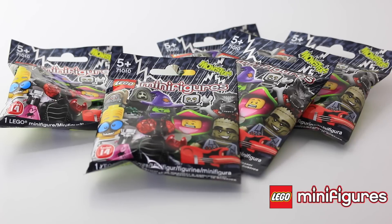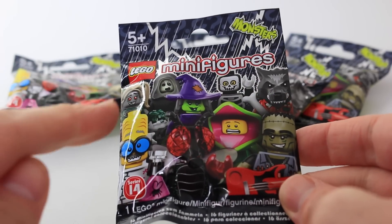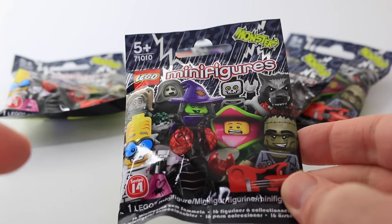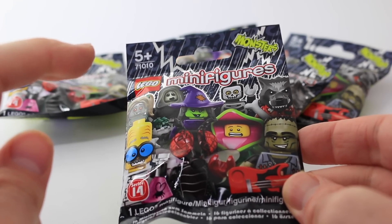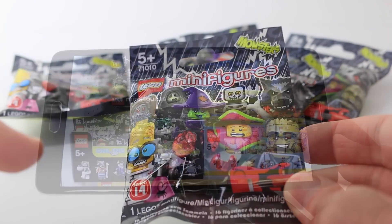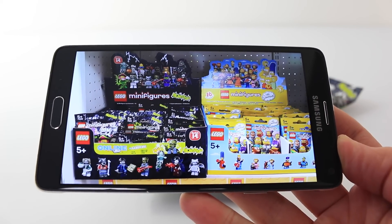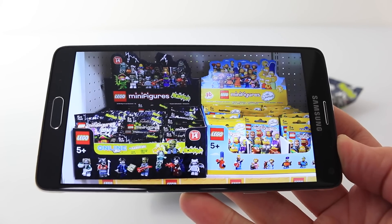Hey guys, today I'm super excited because I finally found some of the LEGO minifigures for Series 14, and these are the monster ones. This is what the packaging looks like — we have some of our monster characters there on the front, and there are a total of 16 to collect. They're also being recommended for ages 5 and up, and this is LEGO 71010. I also picked these up from Farmers, who currently have a 15% sale on these, and while I was in the shop I also took a photo of the display box, so you know what to keep an eye out for.